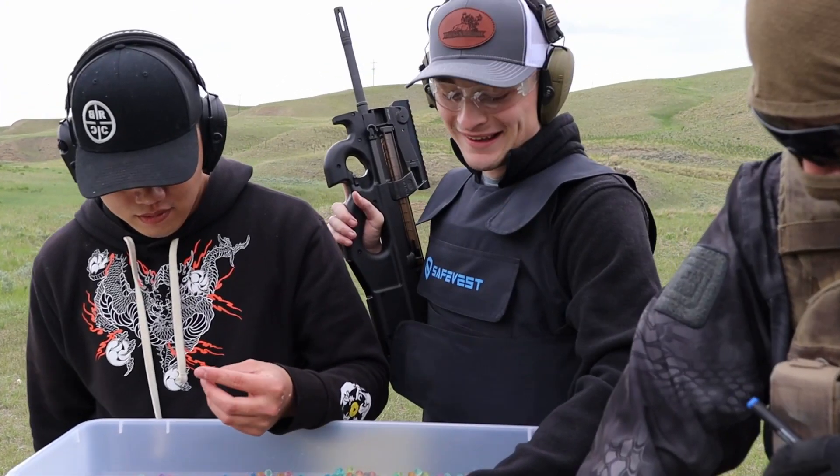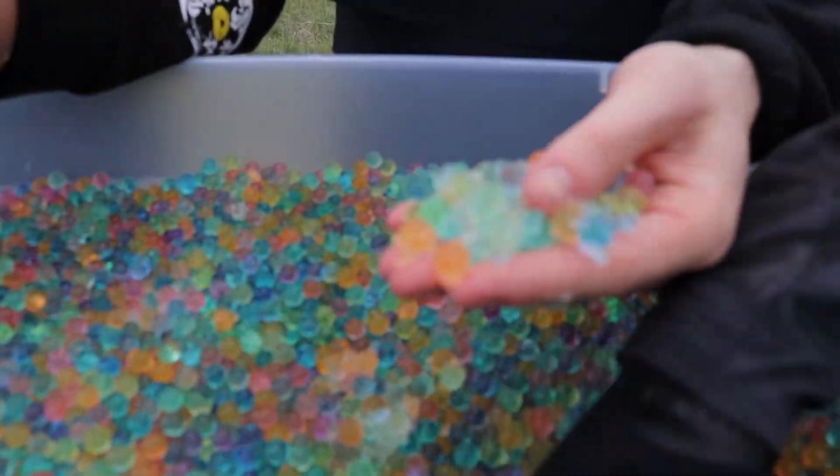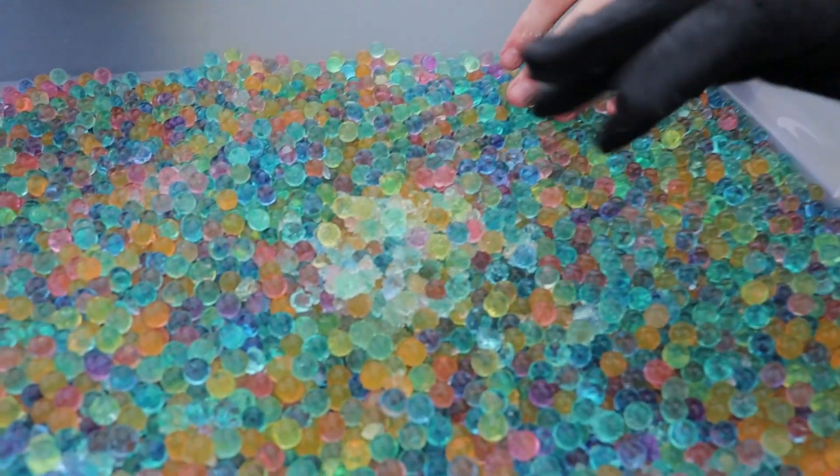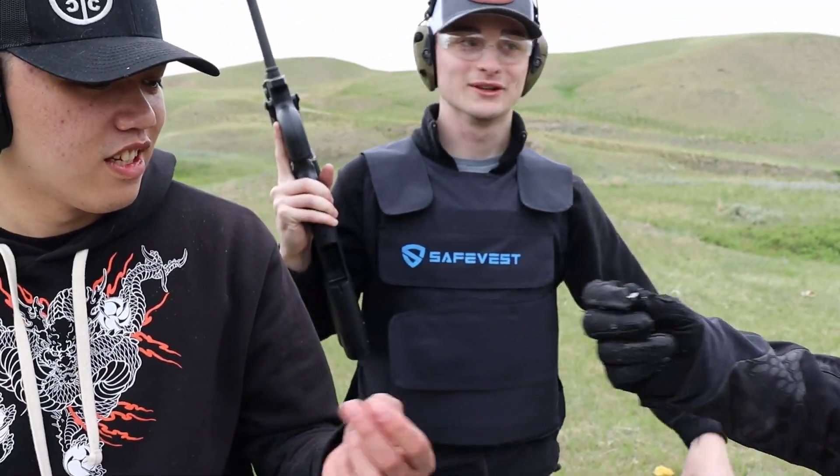I don't have a weak stomach but for some reason touching these jellied Orbeez is just disgusting. It's crystallized. Oh, that's so gross — I'm genuinely uncomfortable with the way this feels.